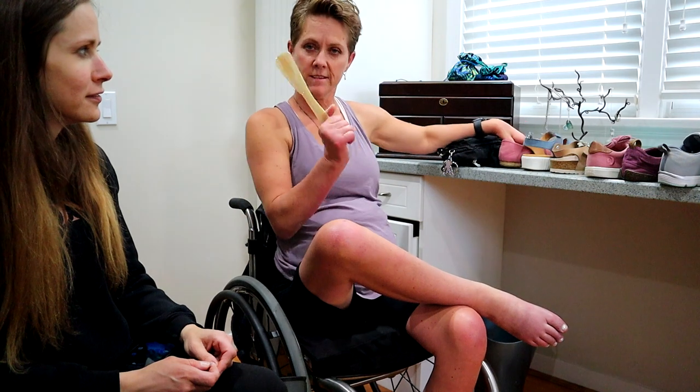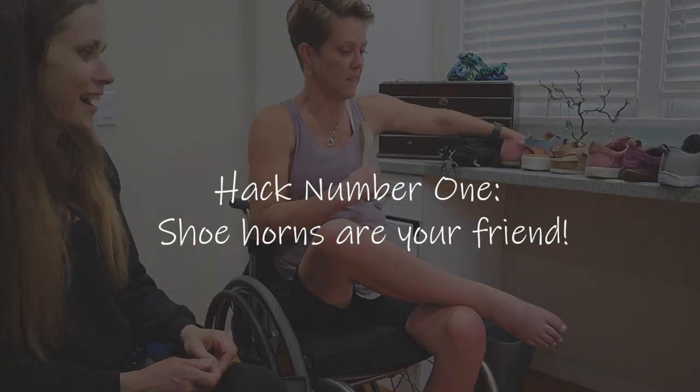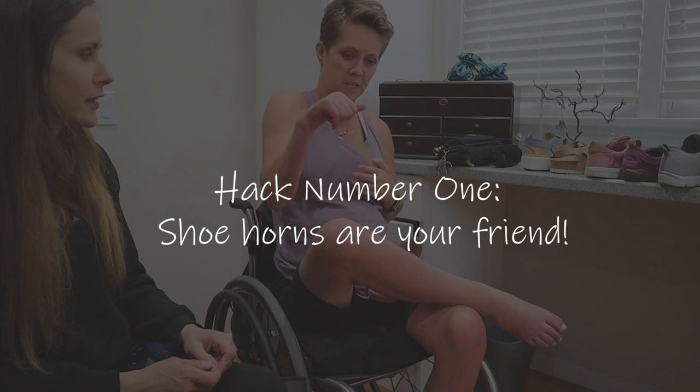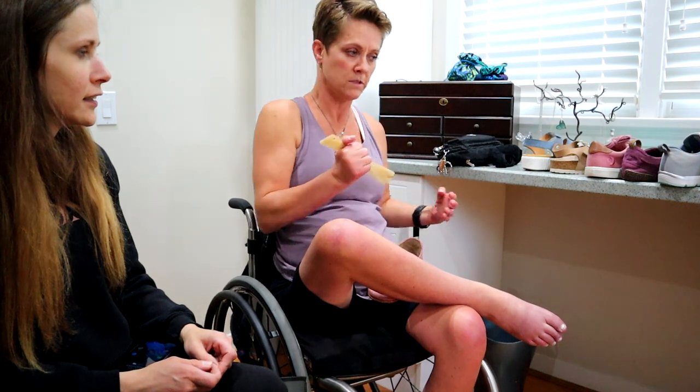We are going to do shoes now and see how Margaret puts on her shoes. So people think this is for old people — shoe horns are so awesome. If you don't have great hand function or even weaker hand function, they take the place of having to pinch and grip things, and they'll flatten out corners or folded parts on a shoe.